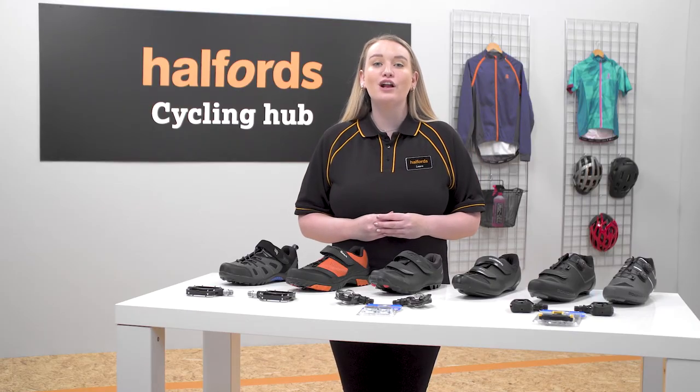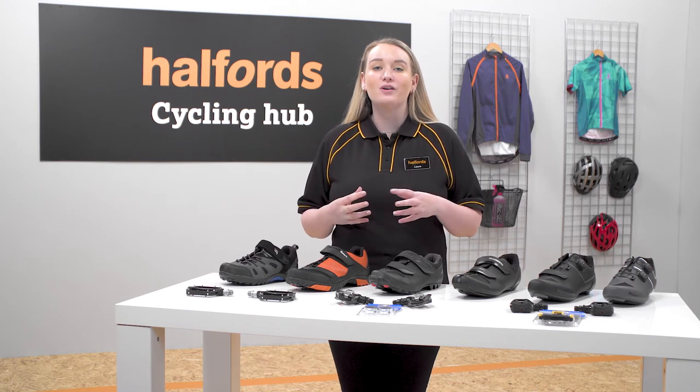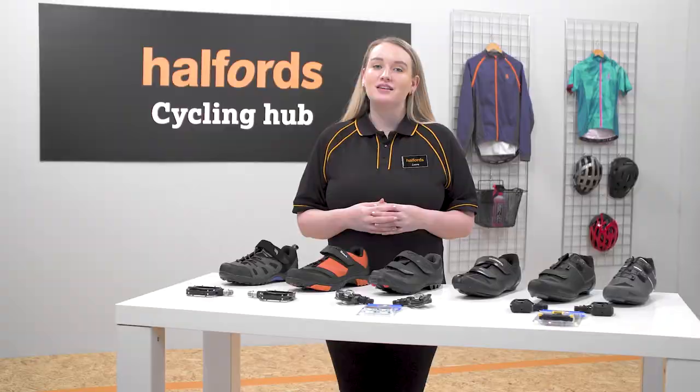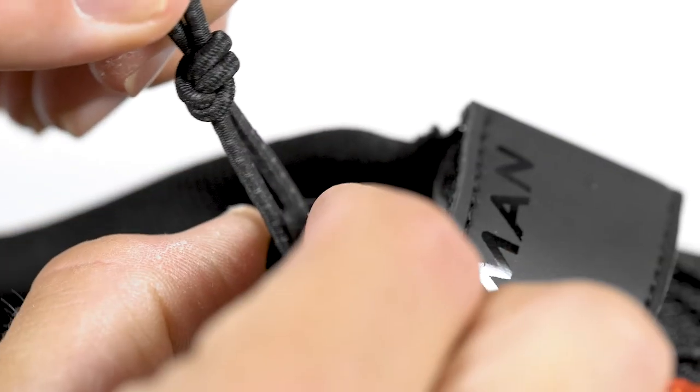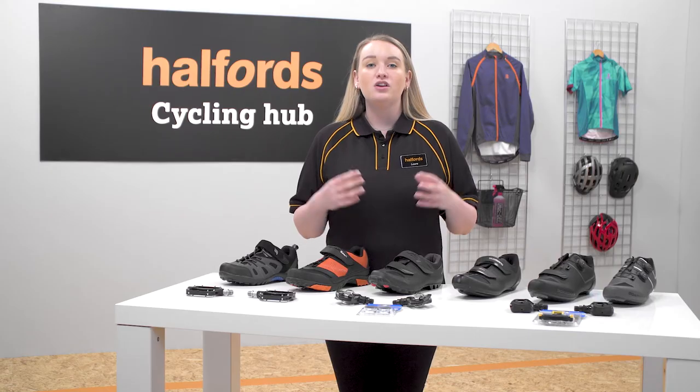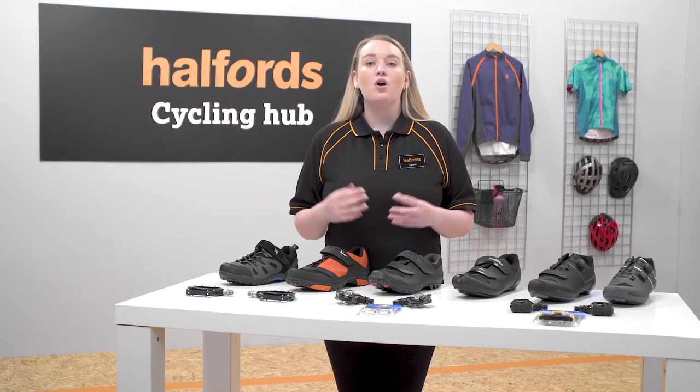Additional features to look out for include a reinforced toe box that offers protection against scrapes and impacts. You can even get elasticated laces with toggles for easy tightening. You can find both of these features on Boardman shoes.